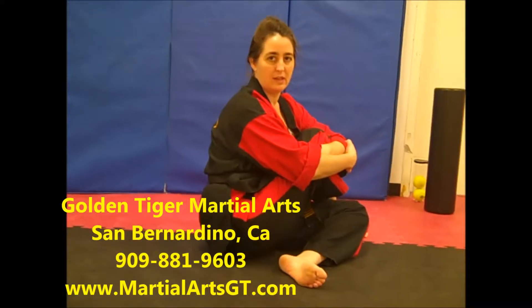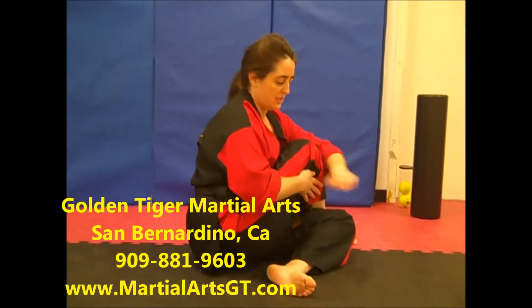Another way you can do this stretch is you can grab opposite arm to leg, place your arm and look behind you.